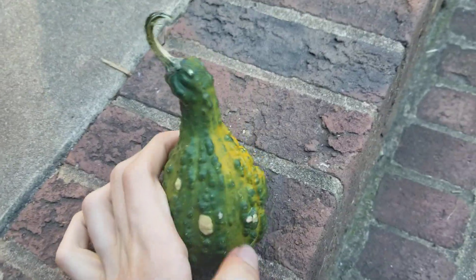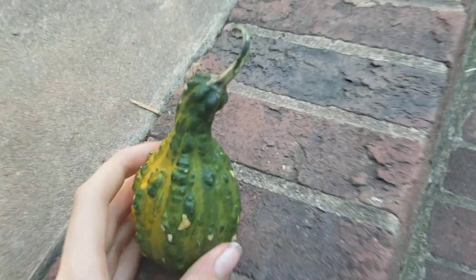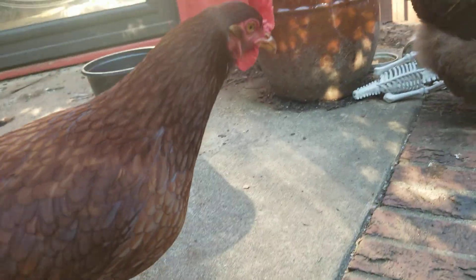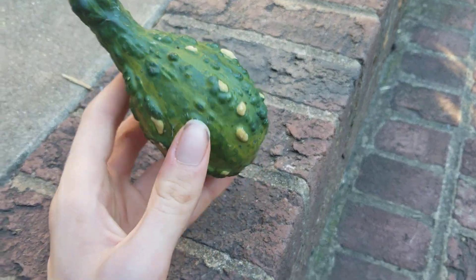Boom! Gourd review is back! Sorry for lacking in the gourd review lately. But we got a bunch of gourds a few days ago.